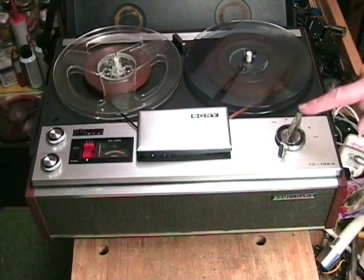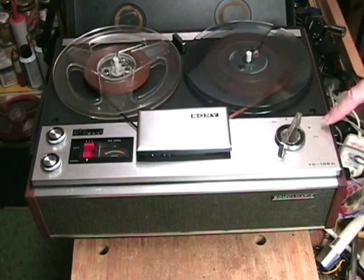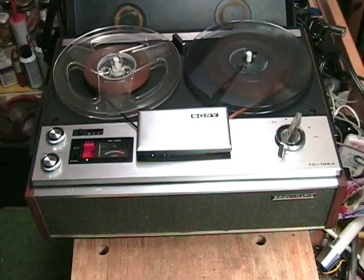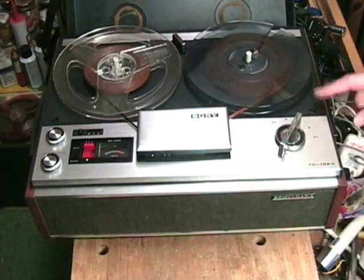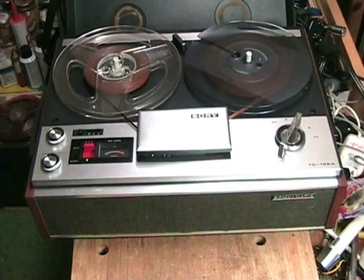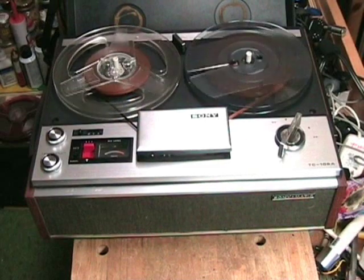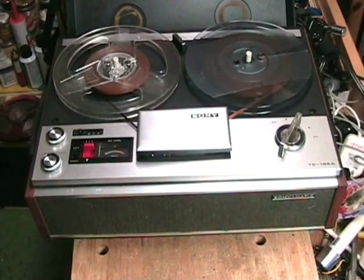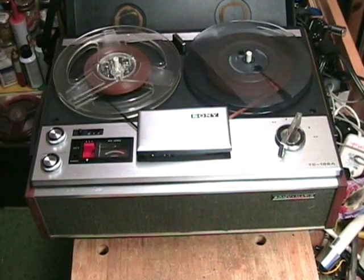My function control features rewind, stop, play, pause, and fast forward. I have a beautiful wooden case with plastic accents and a wonderful cloth front speaker grill. Clydeside is going to show you how he took me from a dead machine and brought me completely back to life.